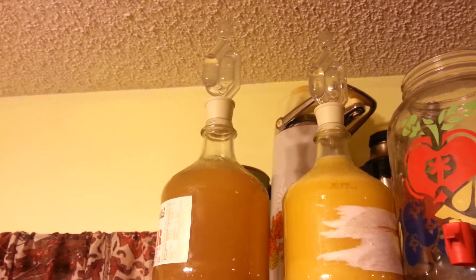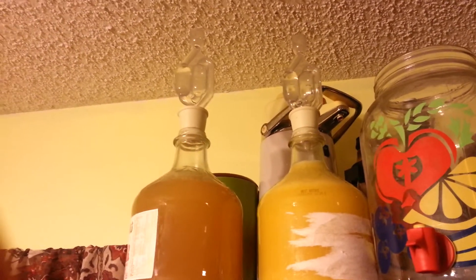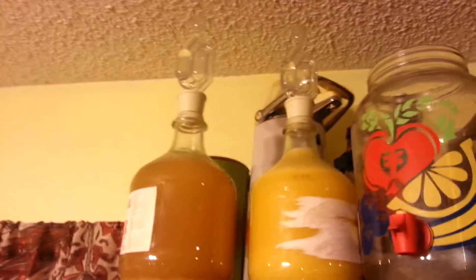As you can see, the one on the left is bubbling a lot more rapidly than the one on the right, but they're both bubbling. We think that might be because of the increased acidity in the one on the right. And hopefully in about a week we'll have wine.